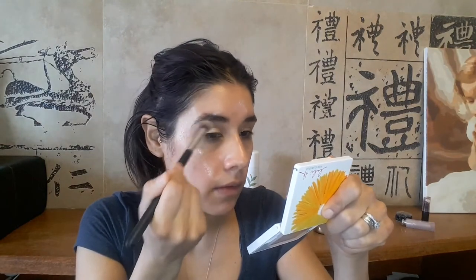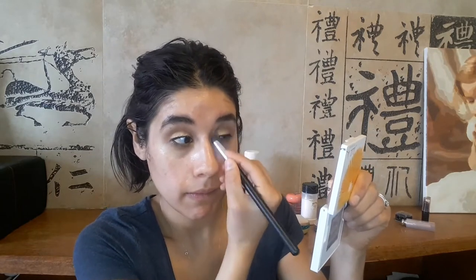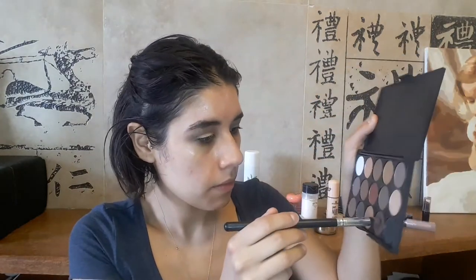Then I'm taking a Wet and Wild eyeshadow — I think it's Creme Brulée, I'll link it in the description — and applying it everywhere on the crease and upward. I'm using this Taobao matte eyeshadow palette, which you can also get on eBay, taking a peach color and applying it on the crease and upward with a blending brush I bought on eBay. Then I take a taupe-gray color with a contour brush on the crease, followed by black and burgundy on the outer V using a dome-shaped brush.